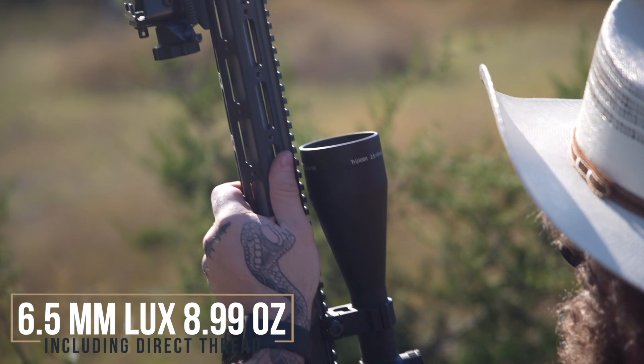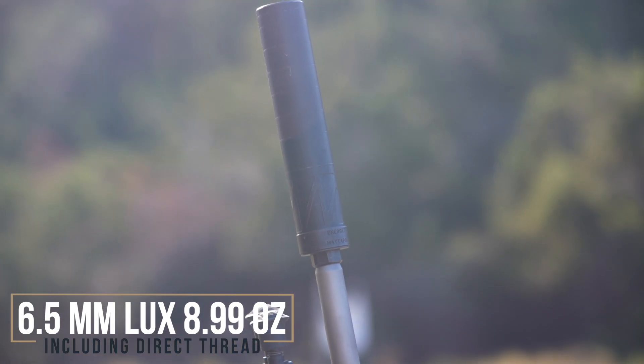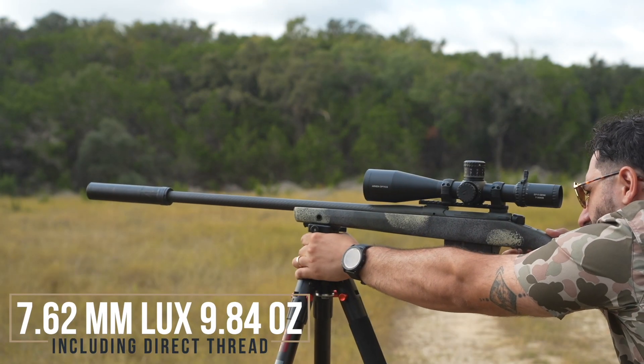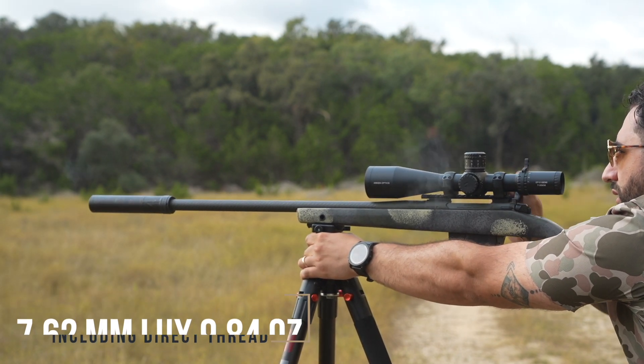Now that we've talked about some of the similarities, let's talk about a few of the differences in specs between the 6.5 Creedmoor version and the 7.62 version. The assembled weight with the direct thread mount of the 6.5 Creedmoor Lux is 8.99 ounces, making it an absolute featherweight. And the 7.62 Lux is 9.84 ounces with the direct thread mount, making it one of the lightest cans on the market for its sound reduction.